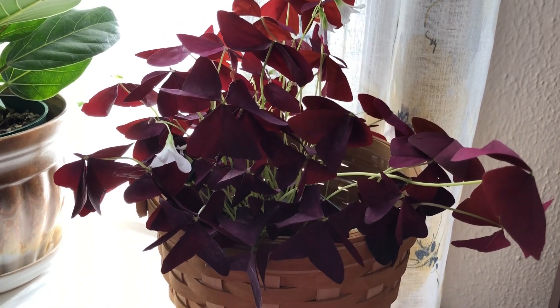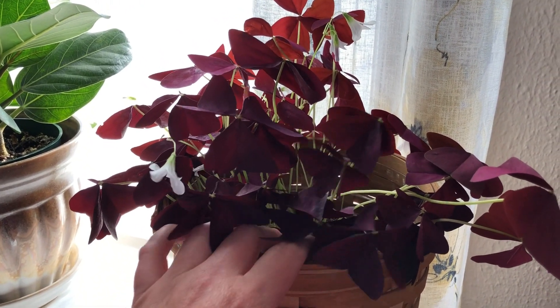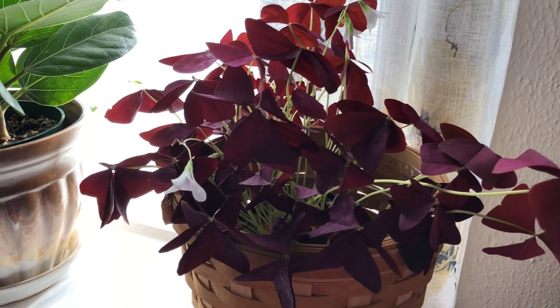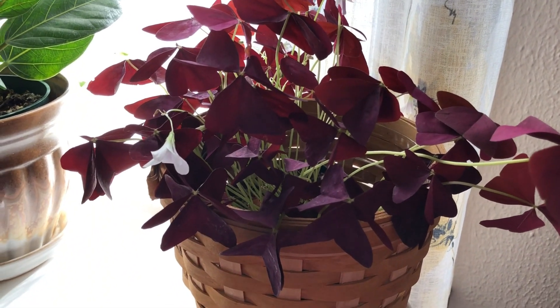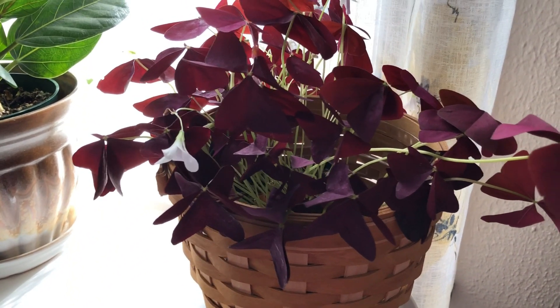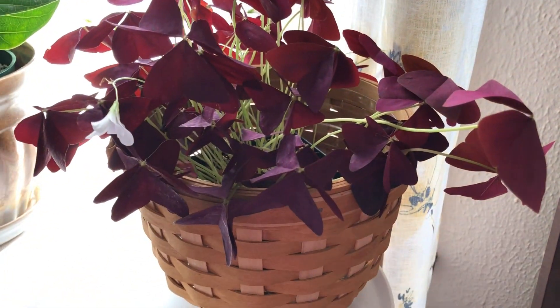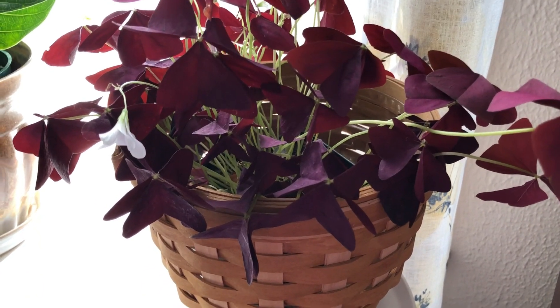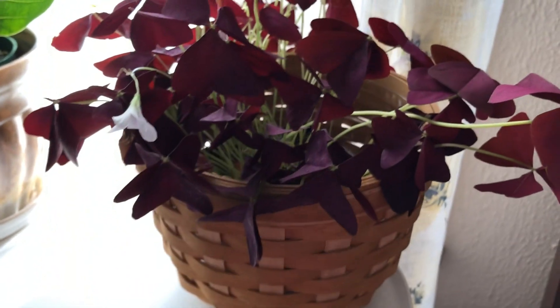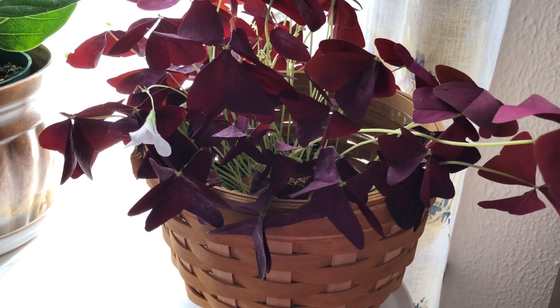If you have a plant that goes dormant, if you were fertilizing, stop for sure. Cut your water back, and then if it gets to the point where there are just a few leaves left, go ahead and snip those about an inch above the soil surface and then stop watering it entirely. Get it into some nice bright light — a bright window — and let it come back. When you start seeing some growth from the bulbs — actually called bulblets because they're so small — then you start back into your regular watering.